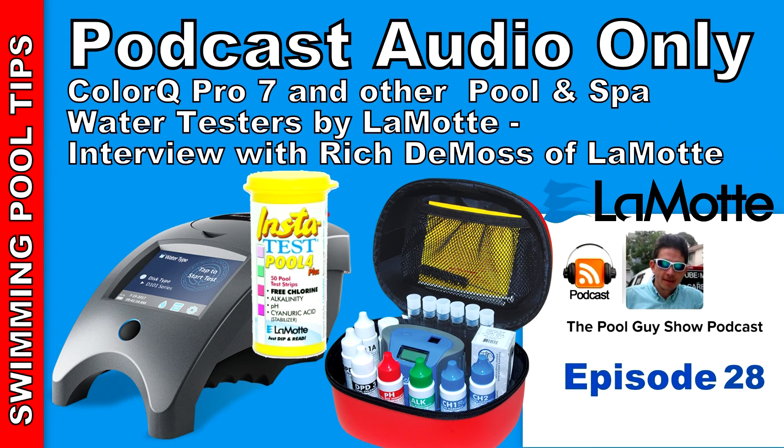I have two separate videos on the ColorQ Pro 7 on my YouTube channel — one is just an overview of the product itself and the other goes through all the different test factors showing how to run them. I also have videos on their Tracer for salt, TDS, and temperature, as well as the total chlorine Tracer with pH and ORP sensor. I also have separate videos on their test strips. I also have a video on the WaterLink SpinTouch Mobile, which I'm going to be talking to Rich about in the next podcast.